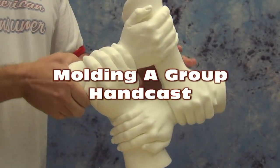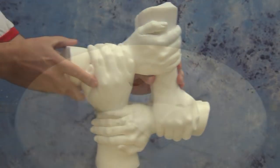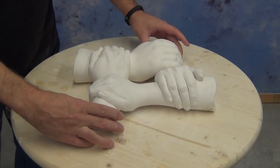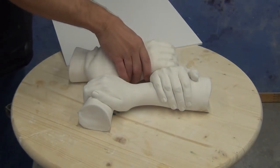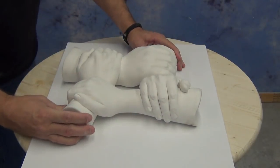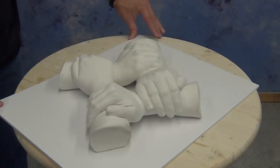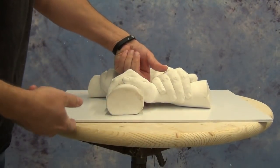In today's tutorial we're going to show how to make a mold of a HydroCal hand cast — a group hand cast similar to one we made in a previous tutorial. A lot of people making casts like this are usually making them for multiple people who all want a copy, so the next logical step is to make a mold of that HydroCal cast so that everybody can have their own copy, either in resin or another HydroCal or Hydrostone copy.